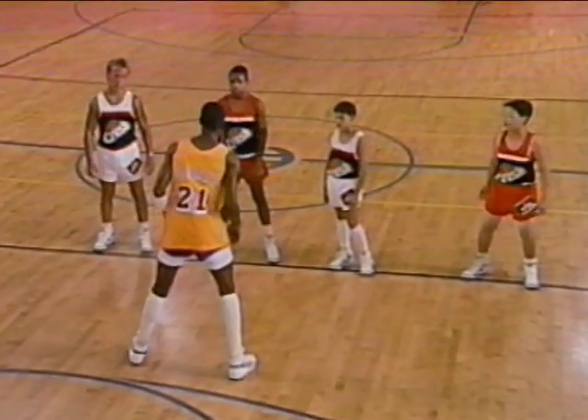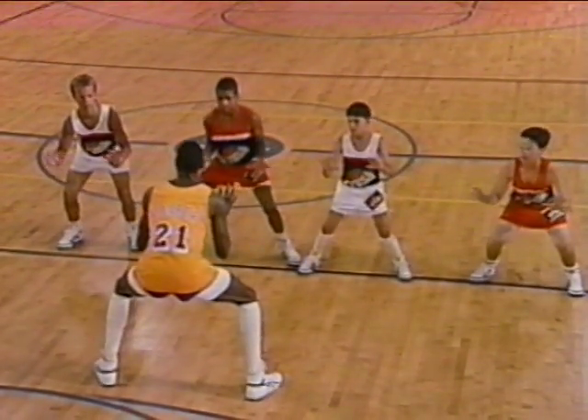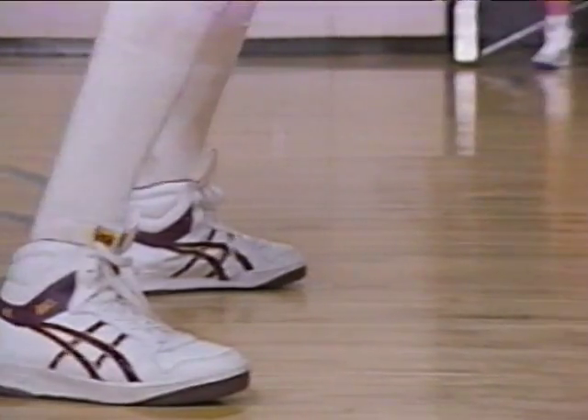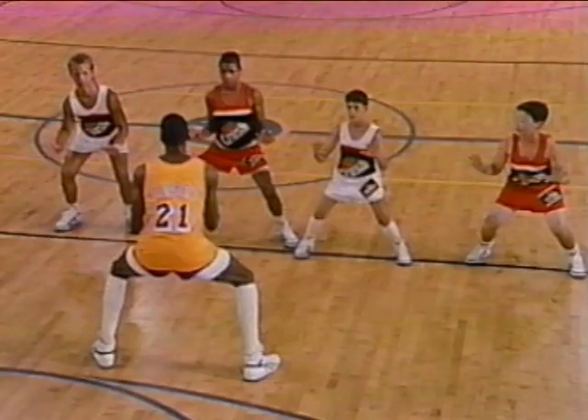Keep low, hands up, palms out, head erect. What we're going to do is what we call our basic step-slide movement. First, we want to work on getting down into the crouch position. Hands should be up in a position where we can stop all passes. Your back should be straight, head up, and you want to be able to see the man you're guarding.